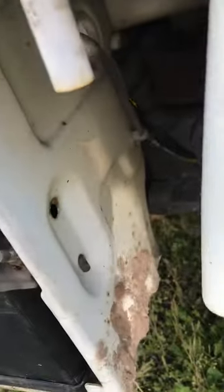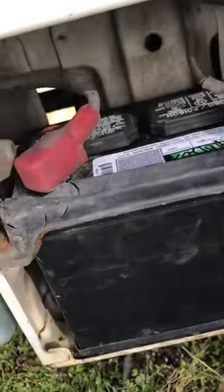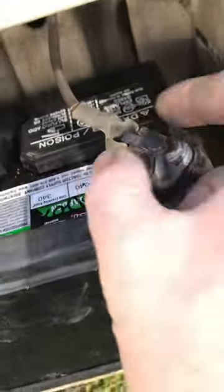Depending on the height of your battery — this battery is a little shorter than the one that was in here — it gives you a lot of room on top to work. All I did was opened up the posts, the terminals.